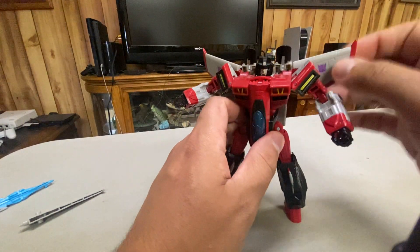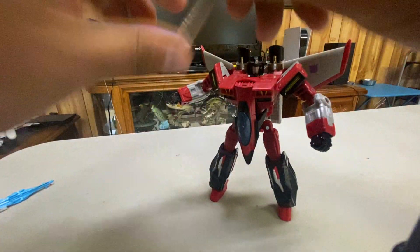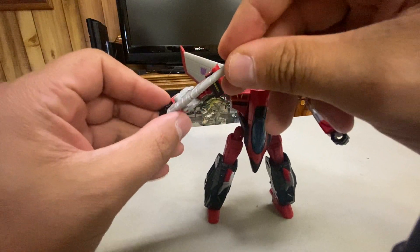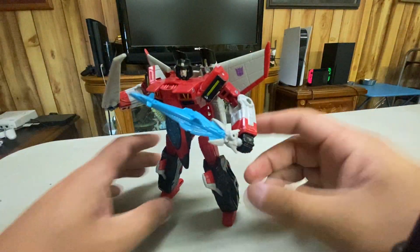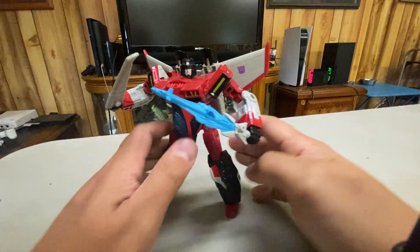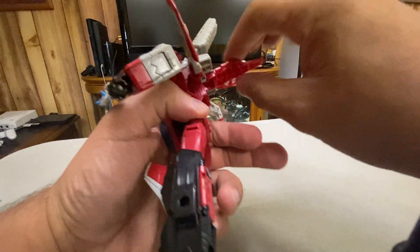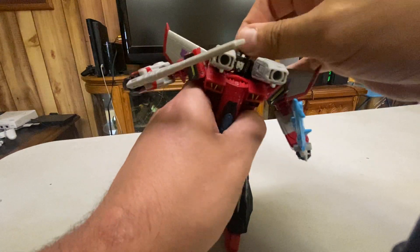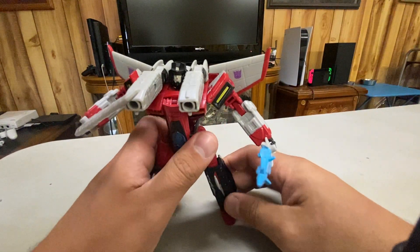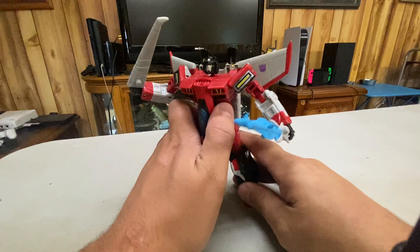I just don't get why he doesn't have a wrist, given that he's a swordsman — but that's just me. He can of course hold his weapons. He can hold the Star Saber. Honestly, I don't keep him with the Star Saber, but he can hold it. And of course if you want to, you can fold this piece up and down and give him the null ray cannons, just like he had in the show. The gimmick is there, which is nice, but that was originally a Minicon gimmick.